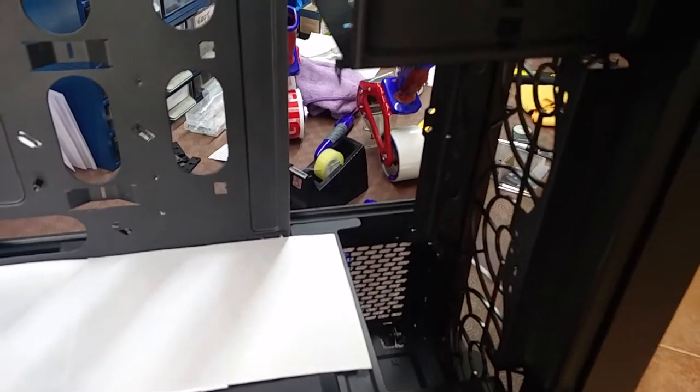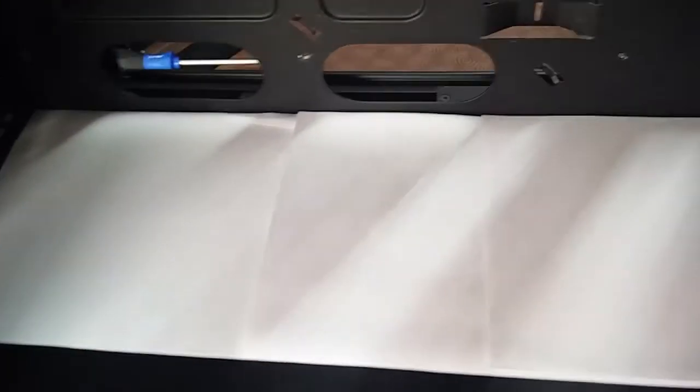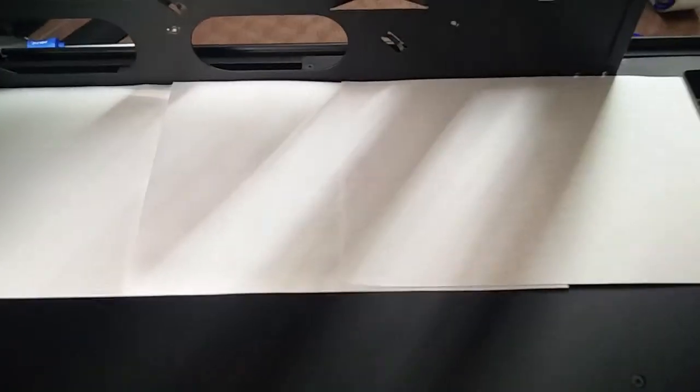First things first, you should remove the 3.5 inch HDD covers because they will make the installation faster. Also, put some sheets of paper on the mid-plate in order to avoid scratching it, just in case.